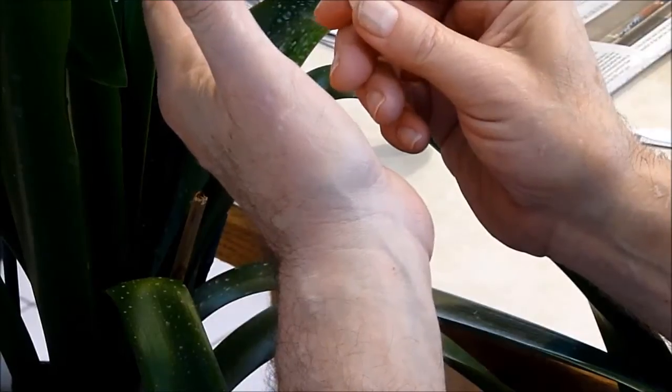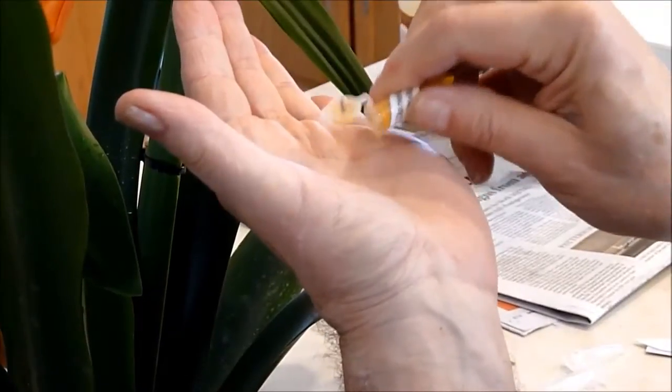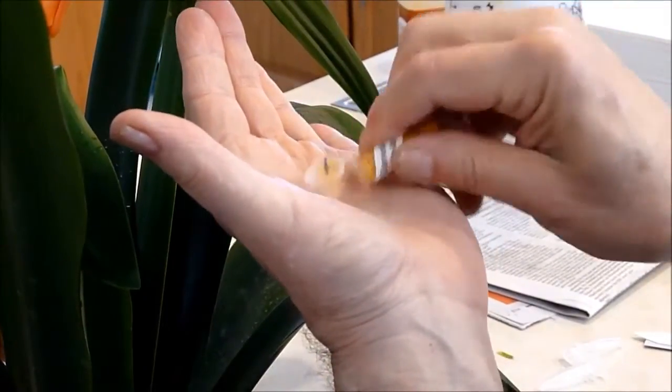Normally, we keep our pollens in these kinds of containers and microtubes. Normally, you would take the pollen out with the tweezers.